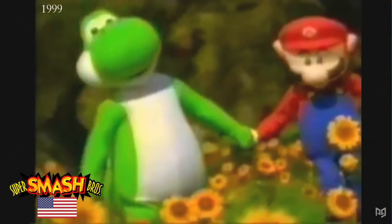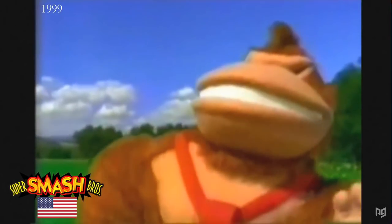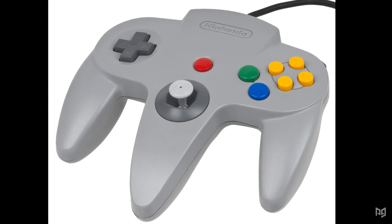Throughout its history, Super Smash Bros. has offered a myriad of controller options. Starting with the original Super Smash Bros. on Nintendo 64, the only option was the N64 controller.